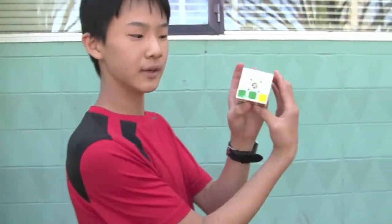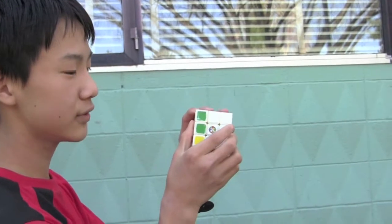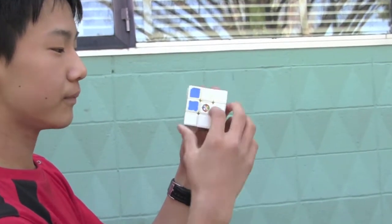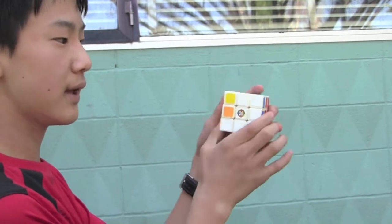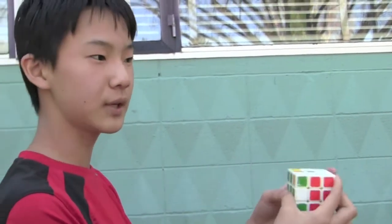The algorithm is: you do the front clockwise — that's F — then L, then D, L prime, D prime, and then F prime. Depending on how many times you need to do it, you should have the cross when finished.